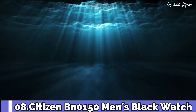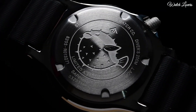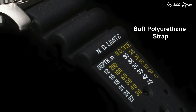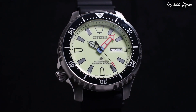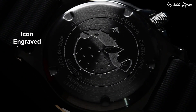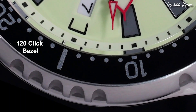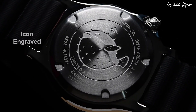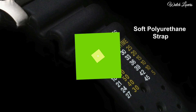Number 8: Citizen BN0150 Men's Black Watch. Stainless Steel Case with a Black Polyurethane Strap, Unidirectional Rotating Silver Tone and Black Ion Plated Bezel, Black Dial with Luminous Silver Tone Hands and Dot Hour Markers, Dial Type Analog, Eco-Drive Movement, Scratch Resistant Mineral Crystal, Screw Down Crown, Solid Case Back, Case Size 44mm, Case Thickness 12mm, Band Width 20mm, Water Resistant at 200m, Functions: Date, Hour, Minute, Second, Japanese Movement.